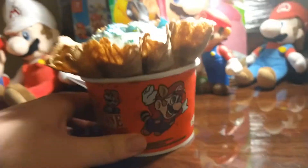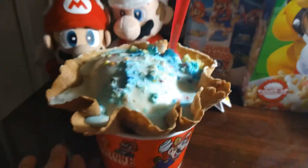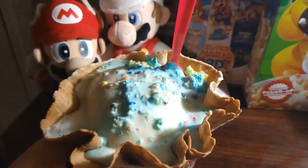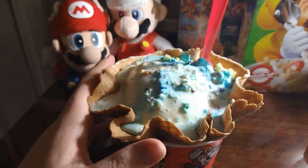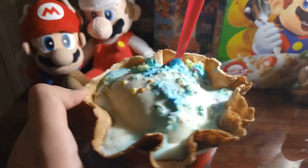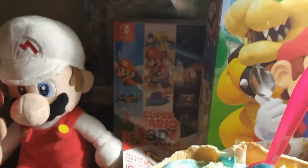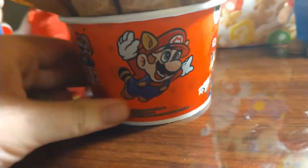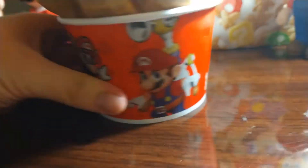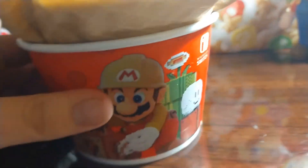We're gonna talk about that Mario ice cream we got — yeah, this is the birthday ice cream. It's all because he's turning 35, as shown in the cup. We got Mario 3, Sunshine, and Mario Maker.